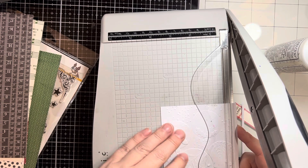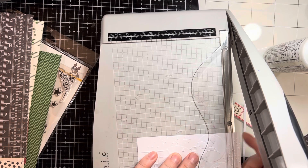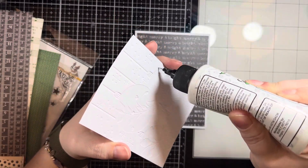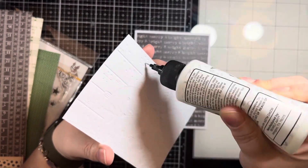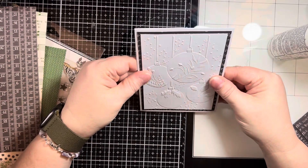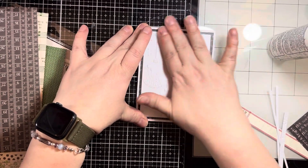I'll take one of the red sentiments from that same Tim Holtz Ideology sticker set and add that as my sentiment, and I have two really fast cards. In under 10 minutes I've shown you my entire order, the contents of the kit, and two quick cards. So if you're a last-minute crafter like I am and need ideas for holiday cards, you could definitely bang these out without any trouble if you needed to get a bunch done.